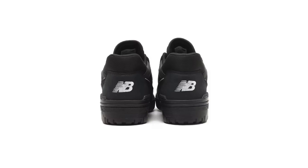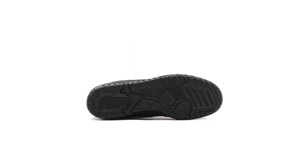Overall, the atmos x New Balance BB550 ATM is a well-designed and well-made sneaker that pays homage to the 550's heritage while adding its own unique flair. The premium materials, comfortable fit, and versatile design make it a great choice for sneakerheads and casual fans alike.